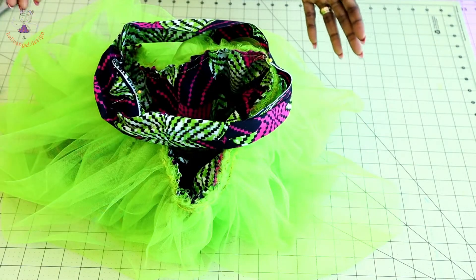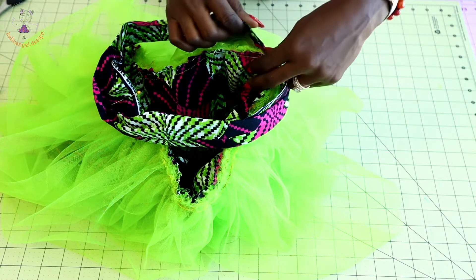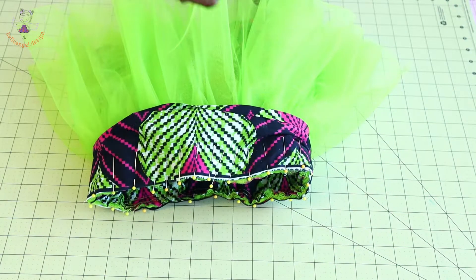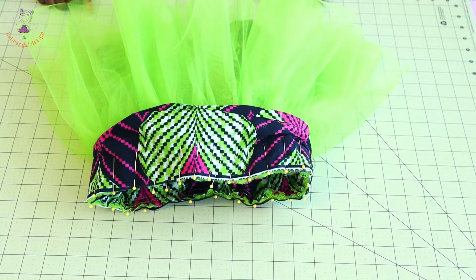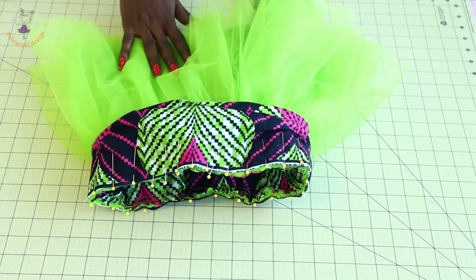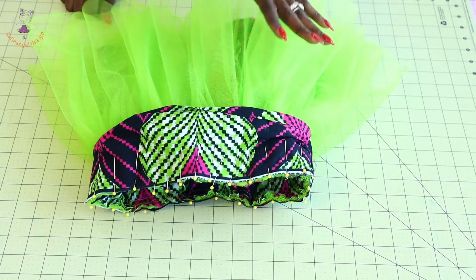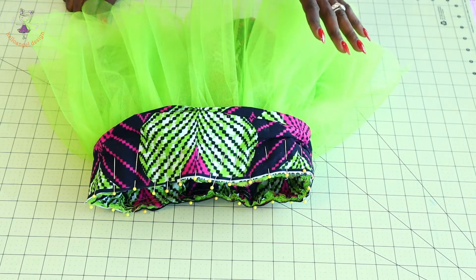Once you have pinned the waistband all around the waistline, take it to your sewing machine and top stitch it all around. My seam allowance is half an inch or 1.3 centimeters. Once done, use an overlocker or zigzag stitch to overlock the raw edges, and also remove your gather stitch thread.